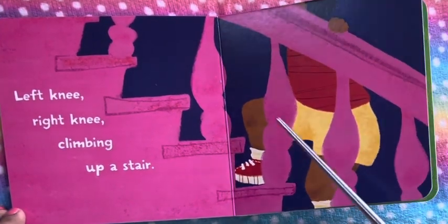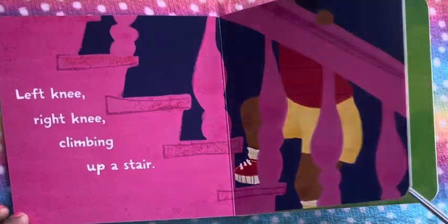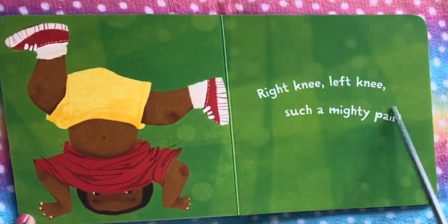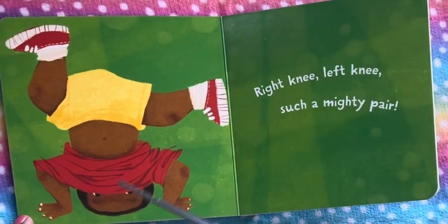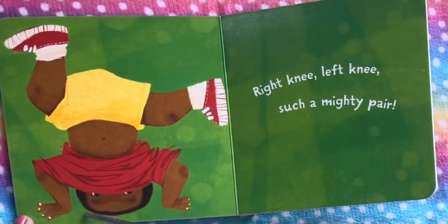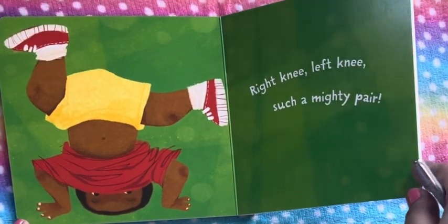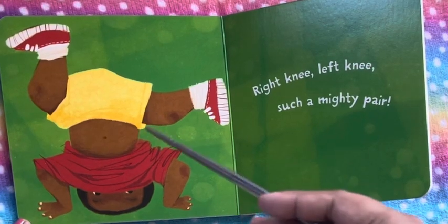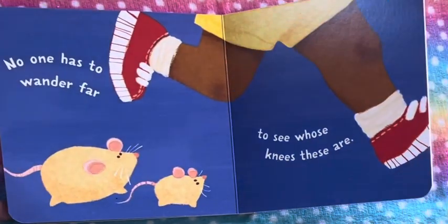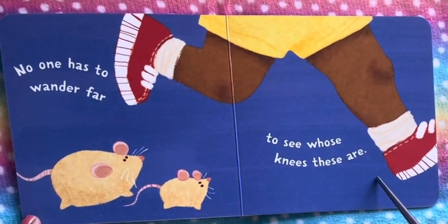Left knee, right knee, climbing up a stair. Right knee, left knee, such a mighty pair. So we see a little baby and we see his eyes, his hands, his upside down, standing in his hands. And right and left knee, such a mighty pair.